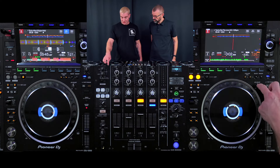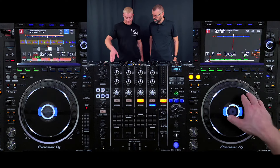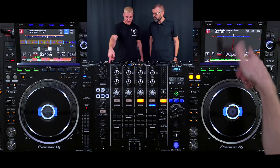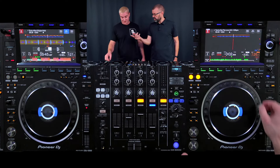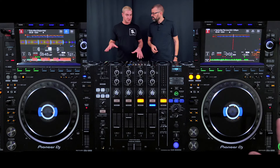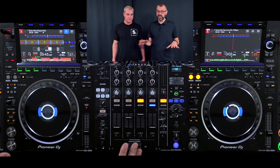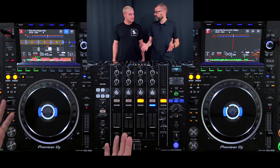We've also got the jog adjust speed, which affects how long the jog will spin. If it's all the way to one side, the track will spin back forever; all the way to the heavy side, it doesn't spin very far at all. I tend to keep that at 12 o'clock — that's a good balance. And if your equipment doesn't have a jog adjust, which most controllers don't, don't worry about it at all.